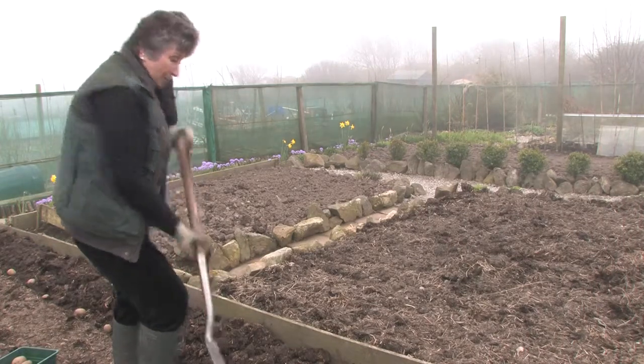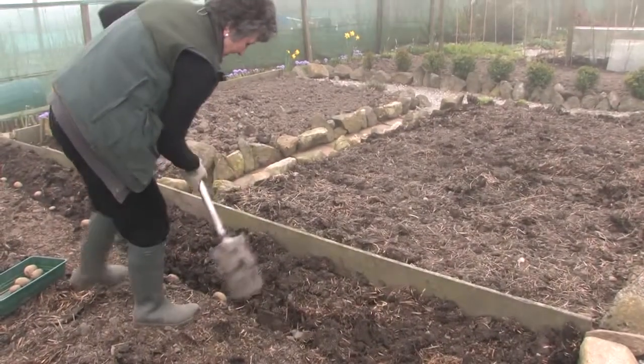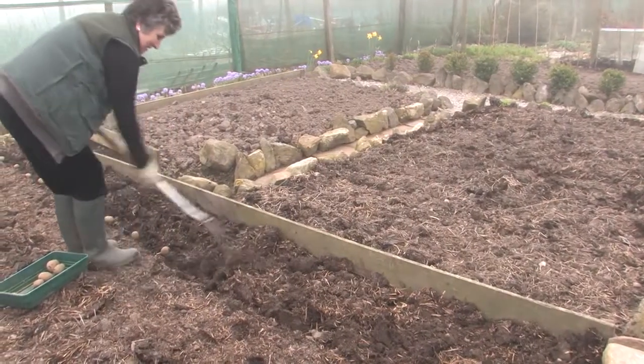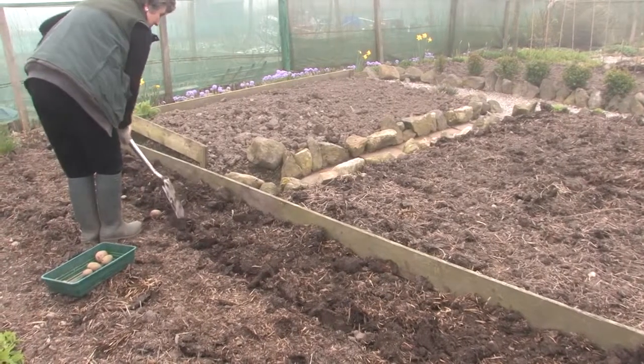Just ask around who's had good potatoes in their garden, read some books, get on the internet, and you'll soon find out. And again, it's trial and error.